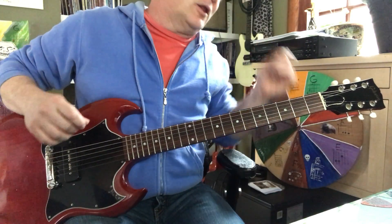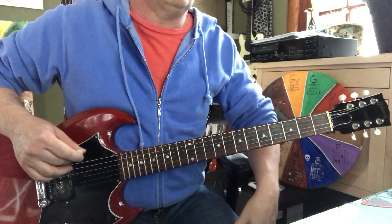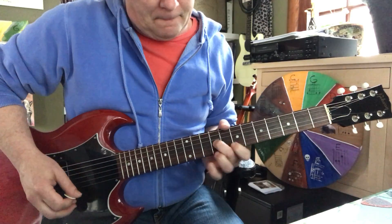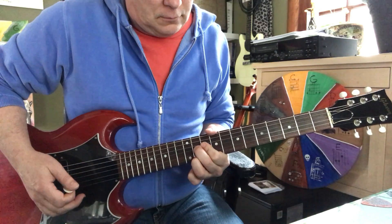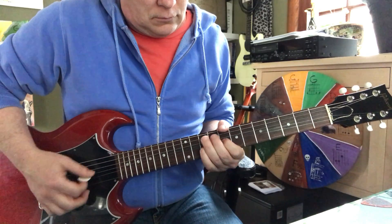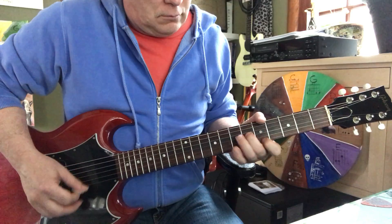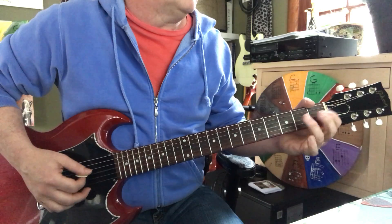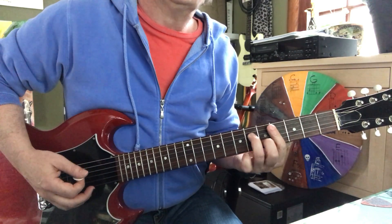I'm going to try to do the whole thing. This is kind of new to me — I need to remember to play it correctly. I played it wrong for a while.